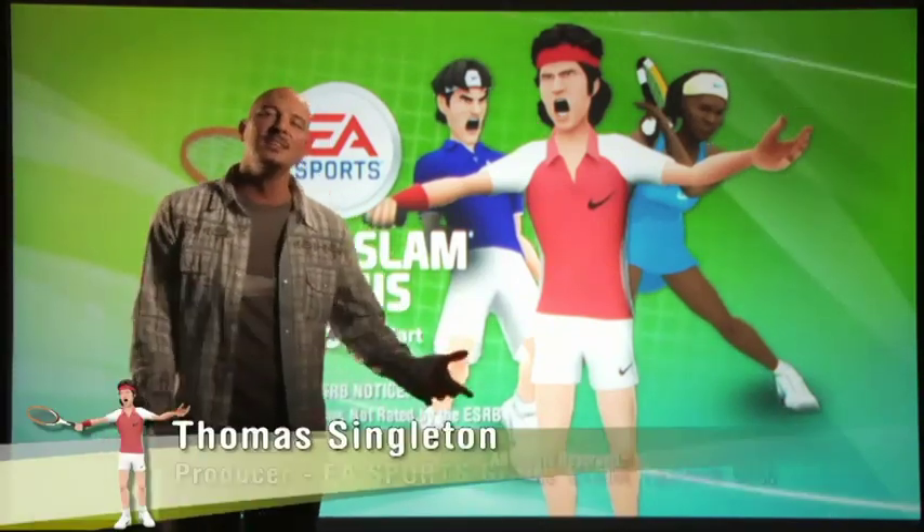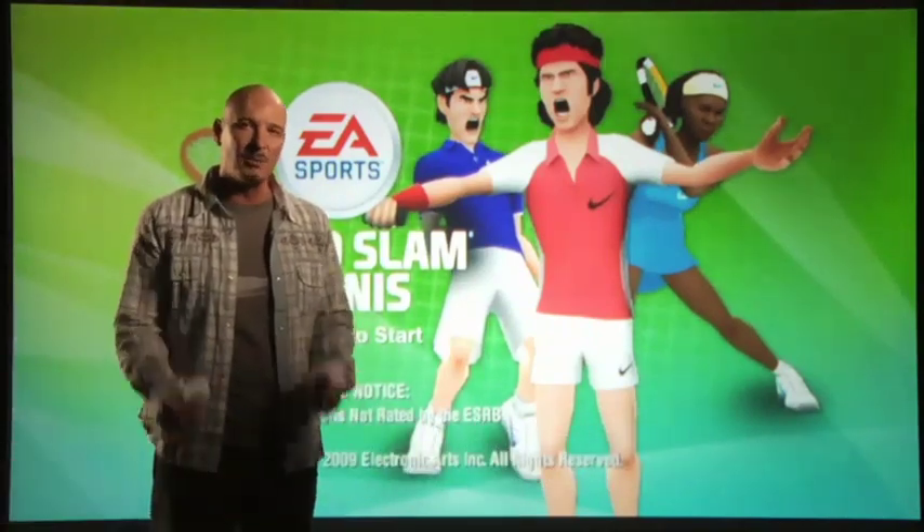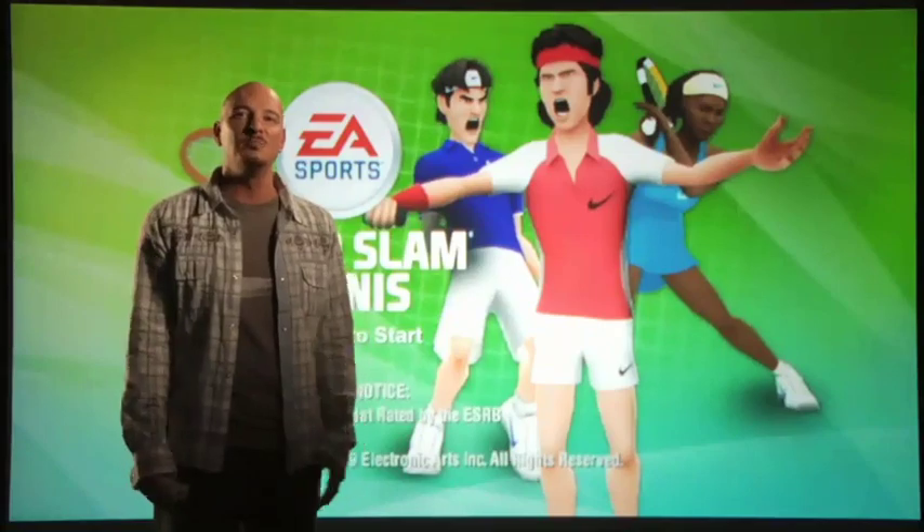EA Sports Grand Slam Tennis. I'm Thomas Singleton, producer for EA Sports Grand Slam Tennis, and I'm here to tell you about this exciting new franchise to our EA Sports family.